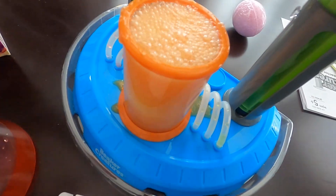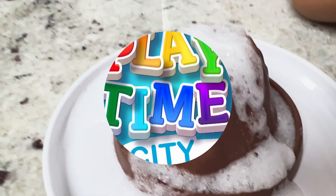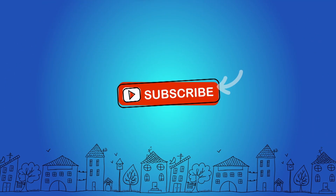We hope you liked these cool experiments. We'll catch you in the next video. Bye! Thanks for watching — don't forget to subscribe.